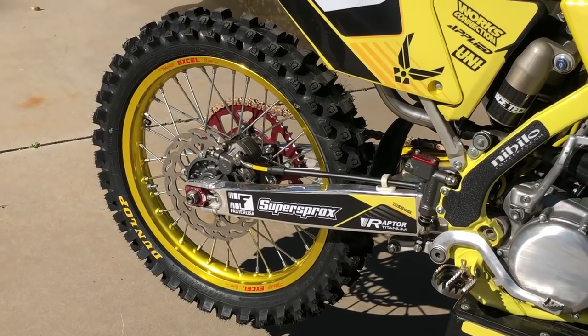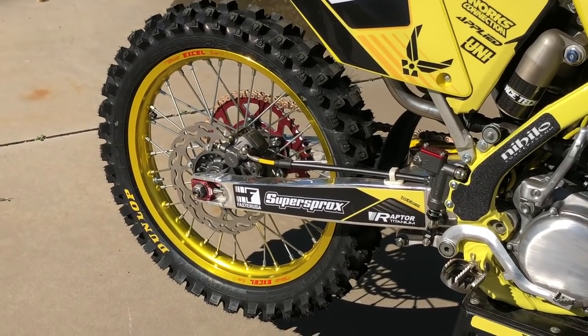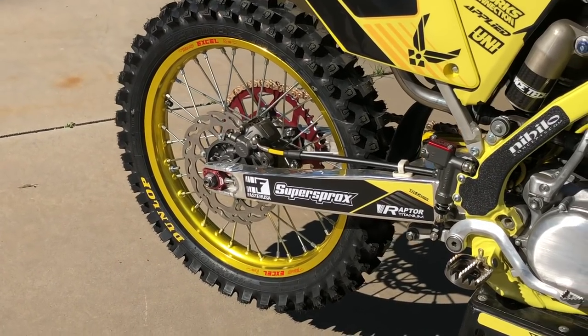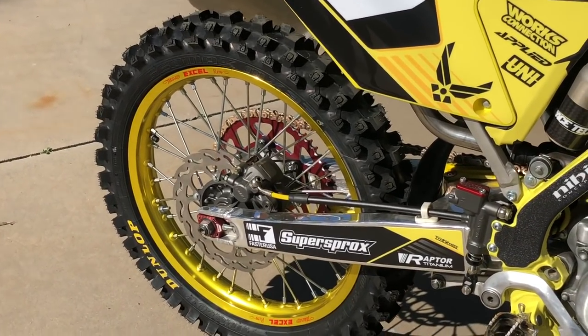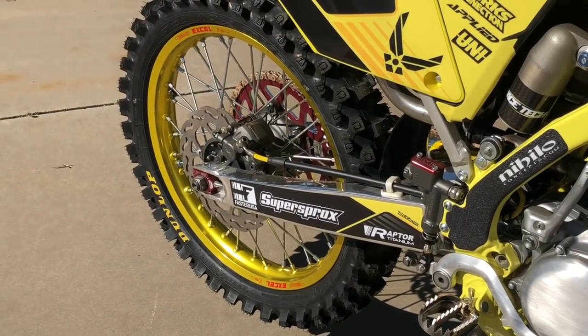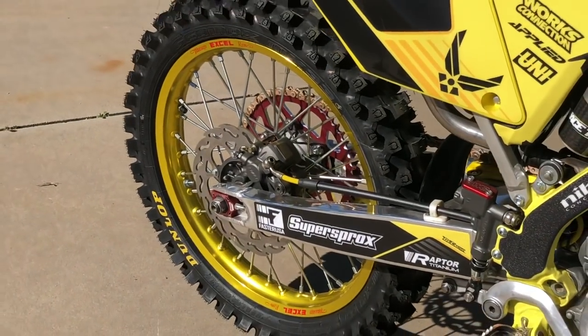For the wheels, the stock wheels were still in good shape — the hubs — so we had Faster USA go through and rebuild the hubs for us. They use a Cerakote on them to give a trick look. We also did the brakes at the same time. Now this is a bit overkill for anybody who just wants to make a good running bike, but we went over the top. We mounted those up to some Excel gold rims and got the Super Sprox red aluminum sprocket with the Super Sprox chain.